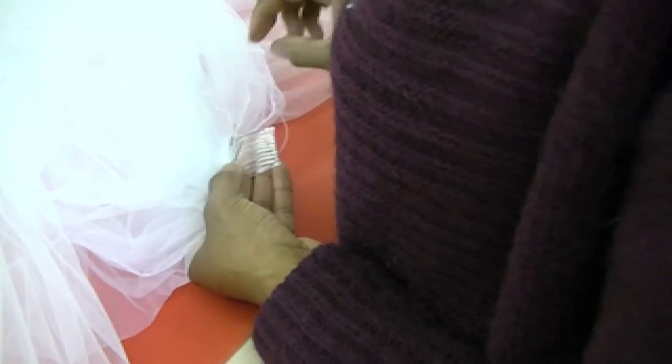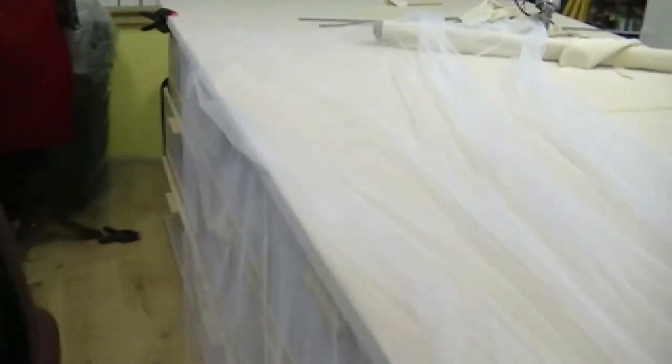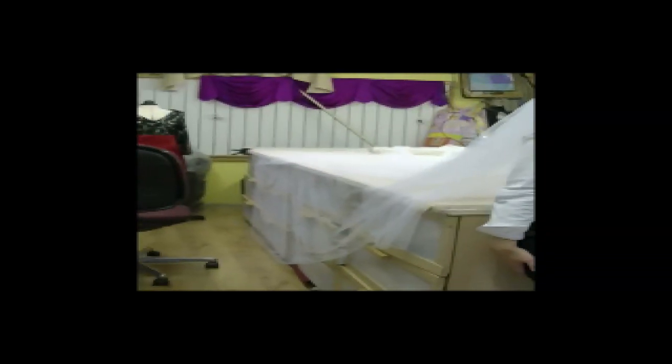Here we go — I'll show you the length of it. Turn your head, turn around. Are you pleased with it? Yes, great. And especially this bit — you have no idea about this bit around the edge. This bit took one and a half hours to do by itself.